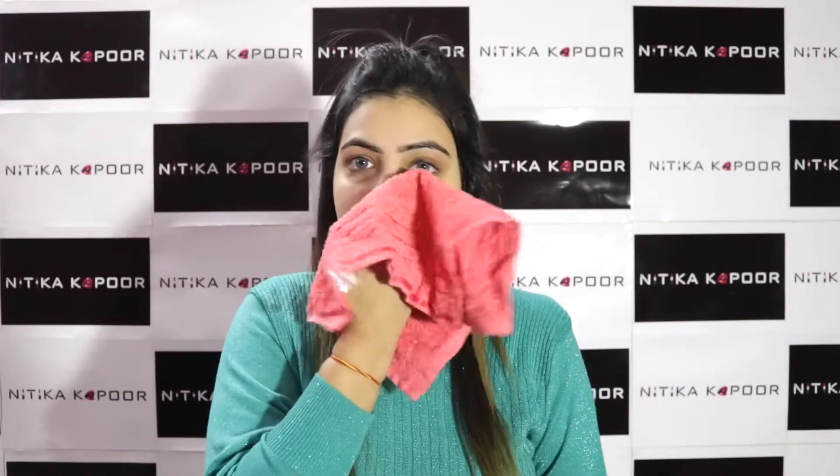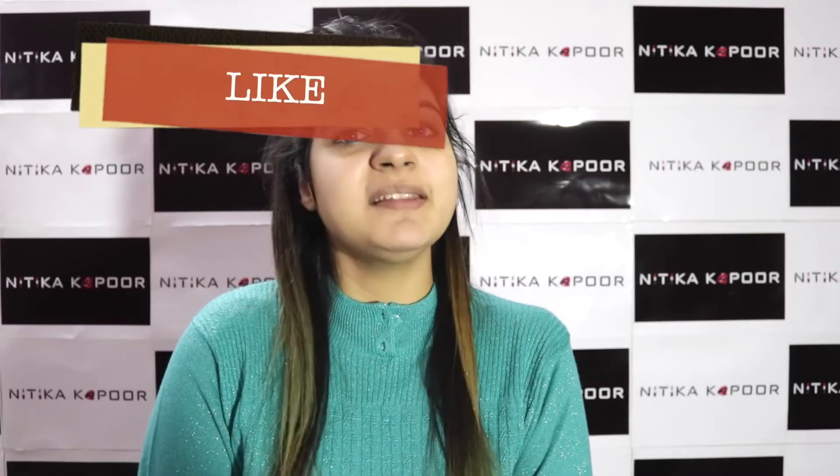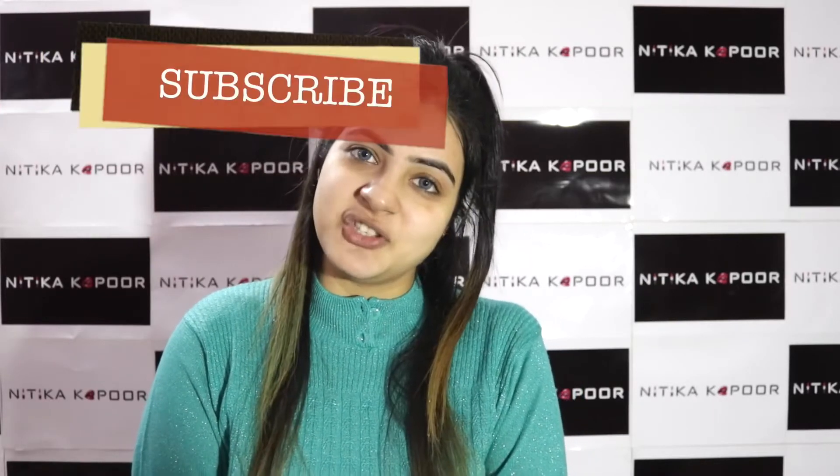Now let the face dry using a towel. You can see that the dirt is almost off my face. According to me, this is the best way to get your skin cleansed and nourished. For more such videos, please like, share, and subscribe to my channel. Thank you.